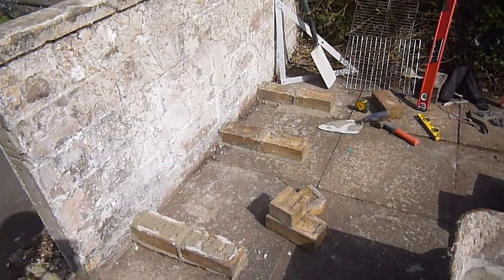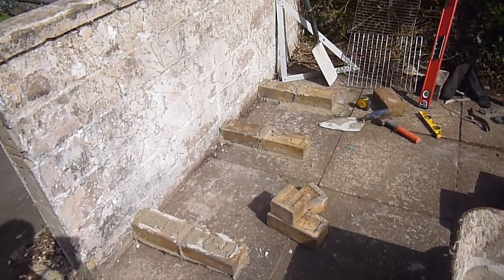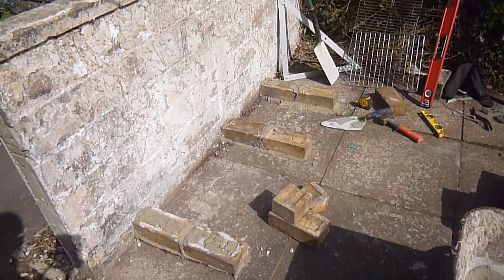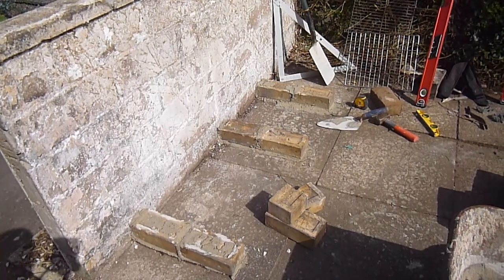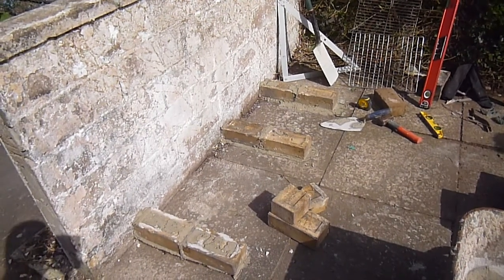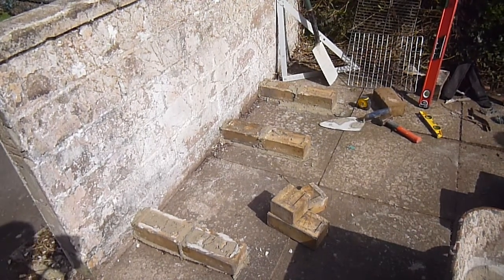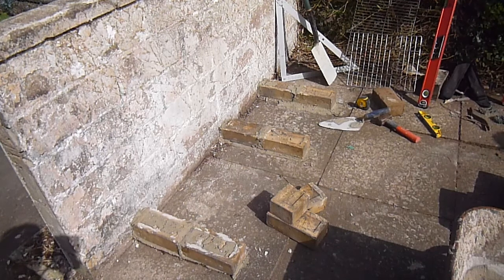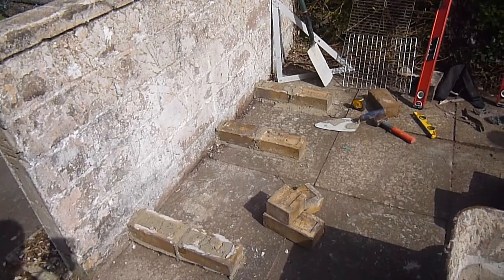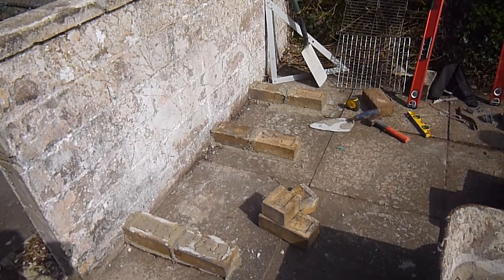I've just laid the first course, so we've got the spacings we want. Just for those who are curious, I'm just using an ordinary four-in-one mix - four sand, one cement - and that's plenty strong enough for this. I'm going to go up a couple of courses and then I'm going to drill in a couple of ties into the wall. Just in case you're wondering why we're actually doing this - we're in the middle of lockdown, so a lot of projects that would normally be done are being done now. Keeping myself out of trouble and keeping occupied.